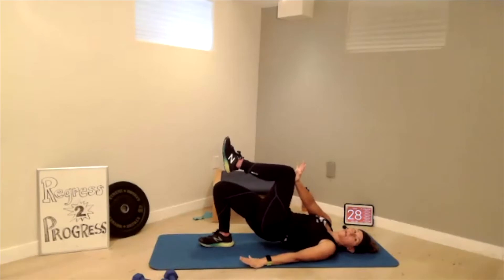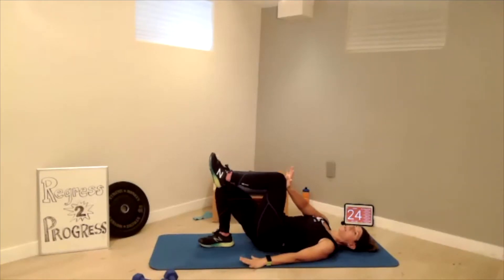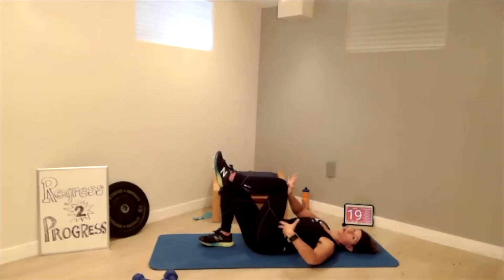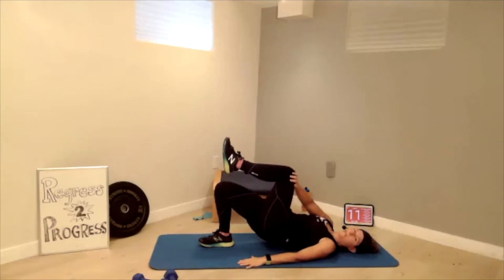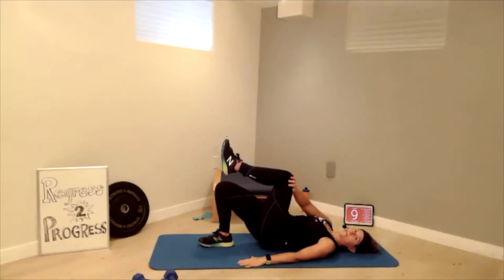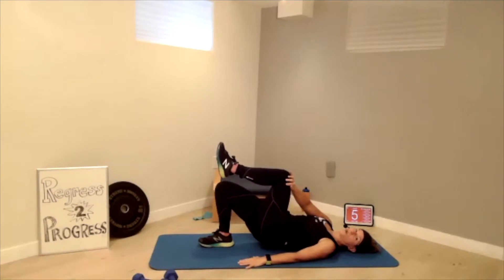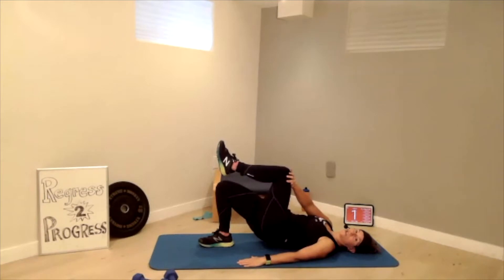Drive the heel into the ground and down. You don't want to arch that back — posterior tilt your hips, squeeze the glutes and rise. You might feel it in the quad too. I feel it a lot in the glutes.